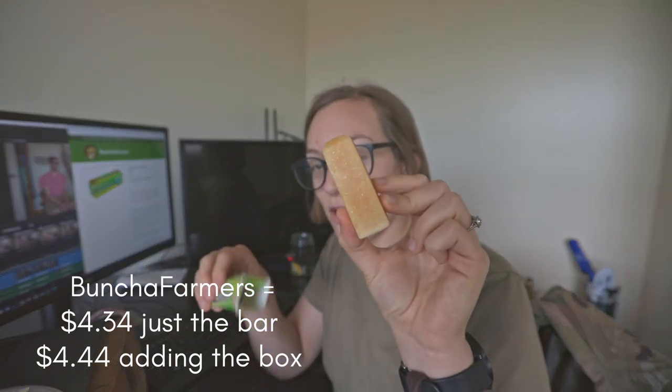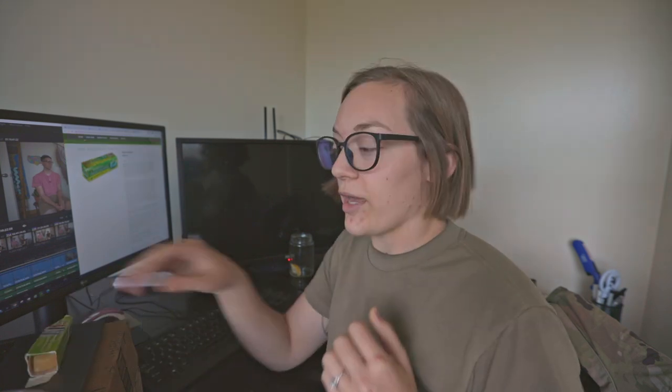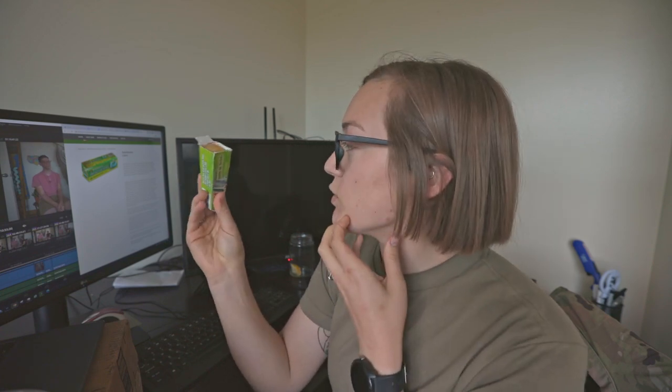It worked on oil stains, marker, sriracha, cocoa powder, and dirt - and I'm sure it would work on anything else like grape juice, ketchup, or grass. If it got day-old washed-and-dried mustard stain out, I think it could get anything out. All these brands will be linked below. The Bunch of Farmers stain stick is $4.34 for just the bar, or $4.44 with the box - so you save 10 cents and can avoid packaging waste entirely. The bar is made out of biodegradable saponified oils of coconut, canola, and vegetable, plus Litsea Cubeba essential oil, which I think is the key stain-fighting ingredient, and it's enhanced with borax to soften water and aid cleaning.